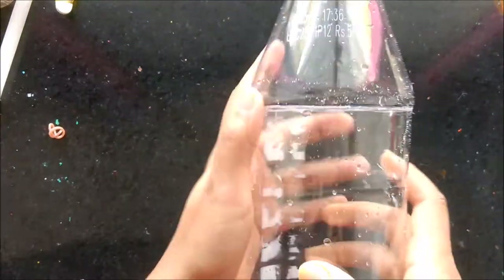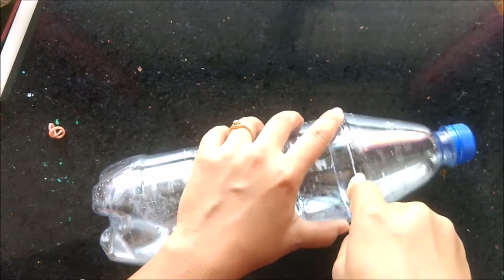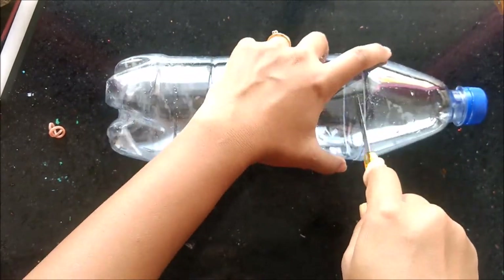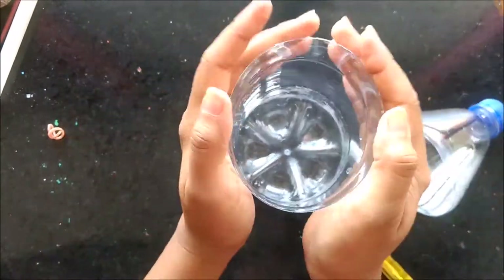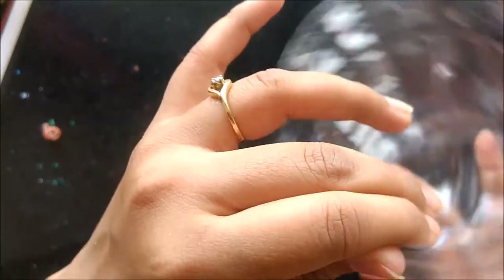You can see the mark is permanent now. Using the cutter, slowly insert your cutter and you can cut in a very simple way. Here your bottle is ready — equal shape, you can see it's totally proper cut.